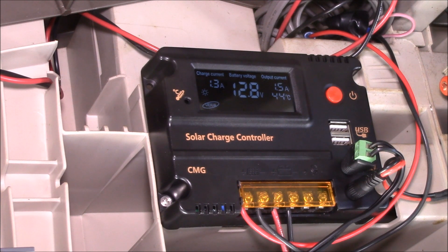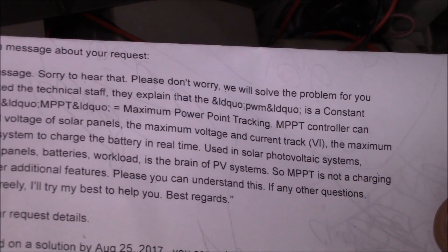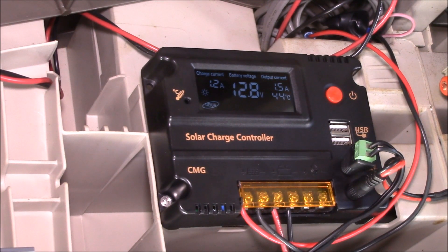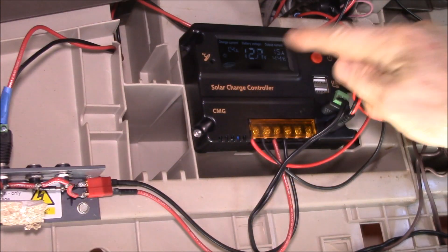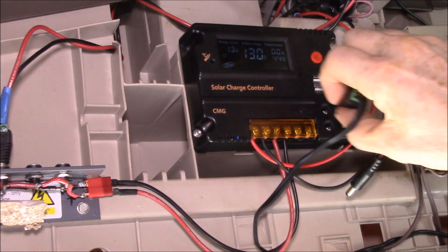The seller said MPPT is not a charging mode but a better additional feature, and to please understand this. What they're saying is technically true — MPPT is an additional feature — but the problem is it's not an additional feature present in this supposed MPPT charge controller. I'm basically in a dispute with this seller trying to get them to admit that this is a PWM controller, not MPPT.